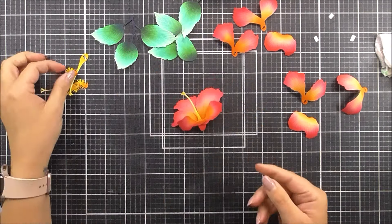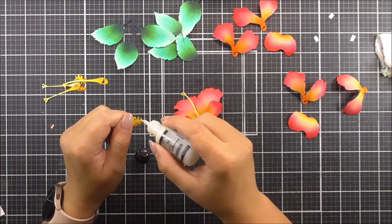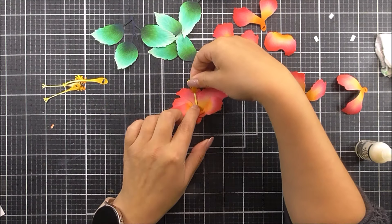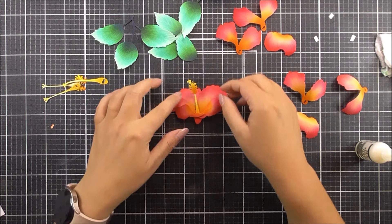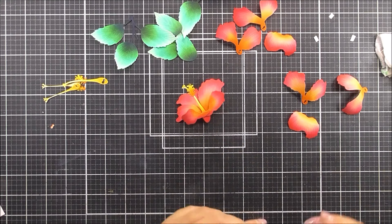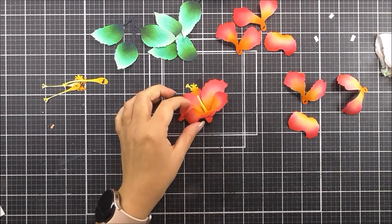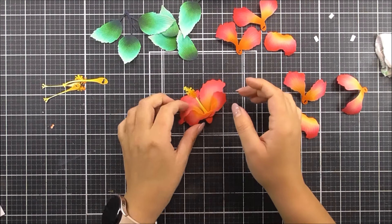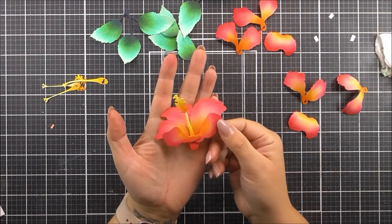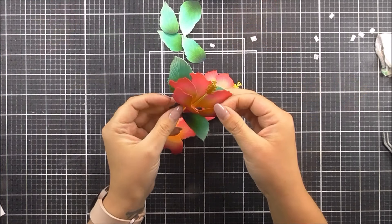We have that flower nearly complete — all we need to do is add the second piece of that stamen on. I'm just going to use some wet glue onto that and then pop it into place. I just think this flower looks fabulous. I love the tropical colors. You could do this with one color and just add a touch to the center if you wanted to, but I love how this turned out. I love hibiscus — they're one of my favorite flowers and I am ready for some tropical vibes right now.